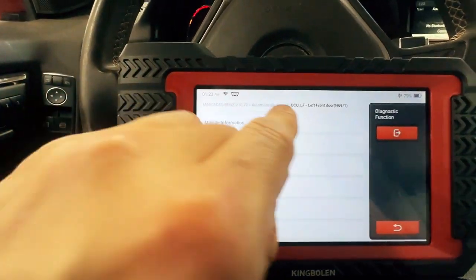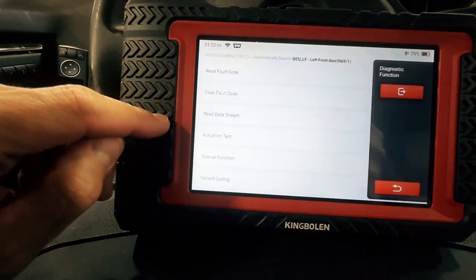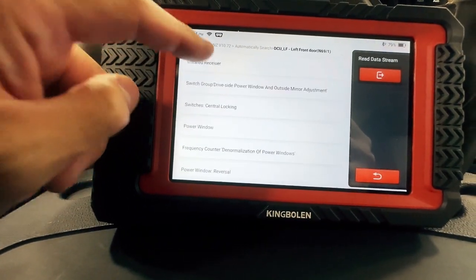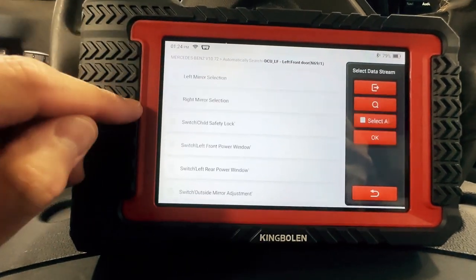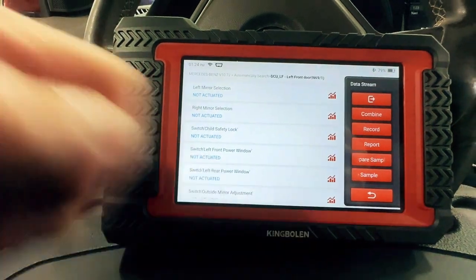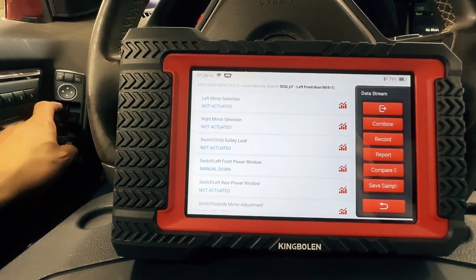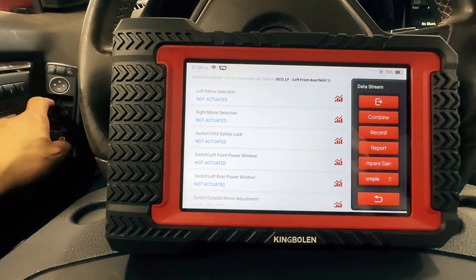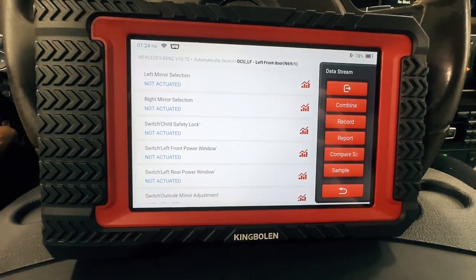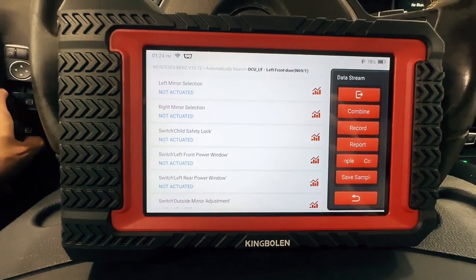I'm going to show you a better test. Now I'm in the left front door control module, and I'm going to go to read data stream — power window and mirror. We're going to pick it all. Up, down — see it working there? Up, down. Automatic down. Automatic up. So we know the switch is reading. Then I can go from the left mirror button to the right mirror button.